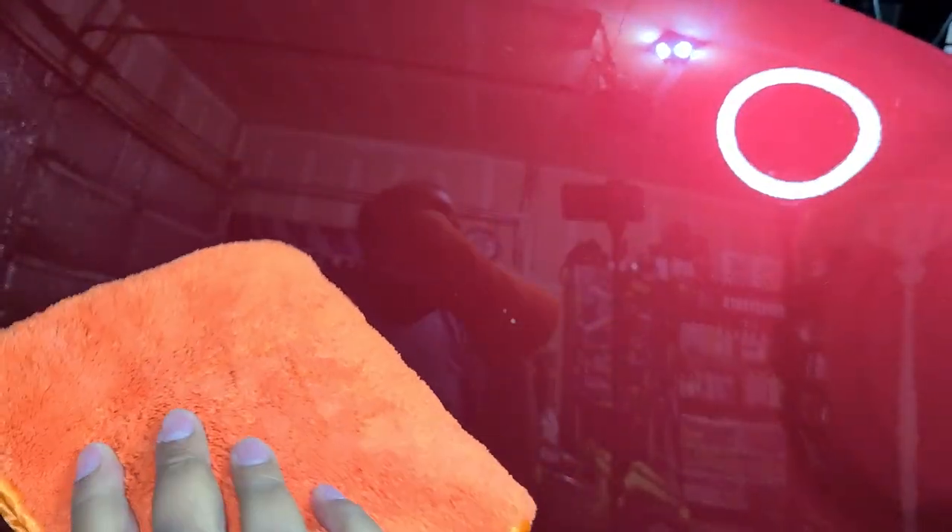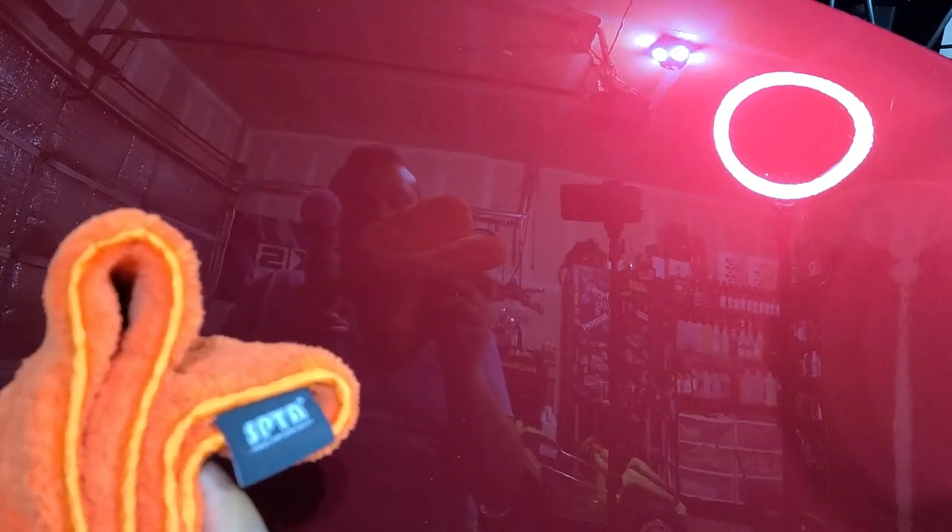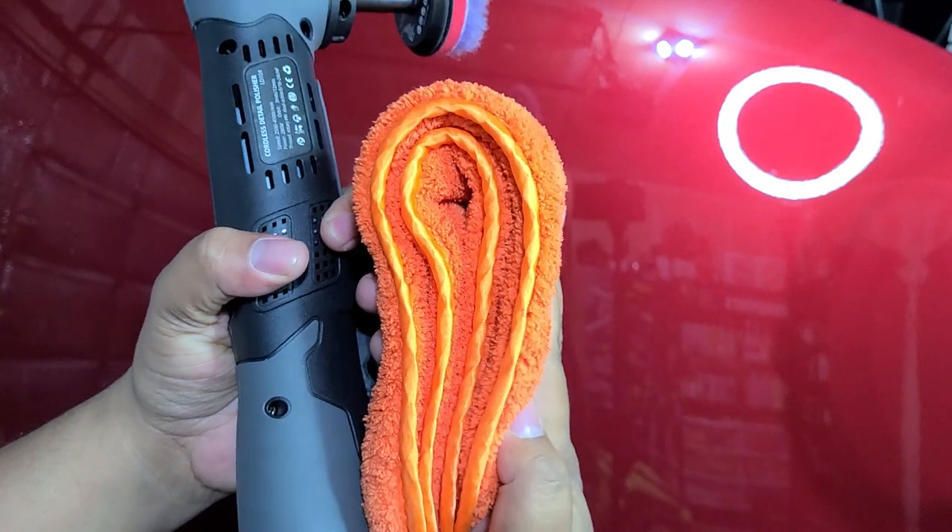I love these towels that SPTA makes — I'll link them below. These are 1200 GSM. For reference, the usual Korean plush microfibers like the Eagle Edgeless 500 from The Rag Company are 500 GSM, so these are more than double the thread count. They're ultra thick — just look at it folded up. Amazing.